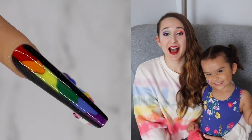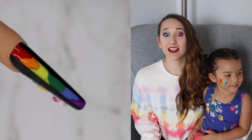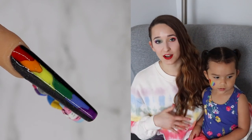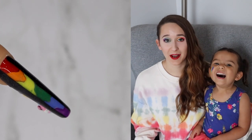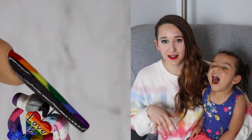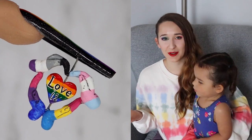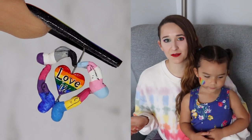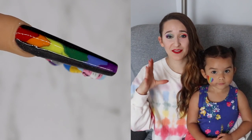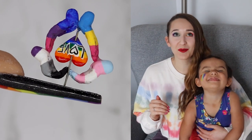Hello everybody! In today's video I'm going to be showing you my pride nail for this year. It's got a lot of different elements to it that could be personalized and changed to fit either people in your life that you care about or yourself. Down the middle of the nail there's the rainbow flag done in a 3D French style — kind of a melting 3D French — and then if you turn the nail to the side you can see four hands that I sculpted that form off hearts.